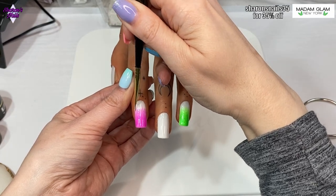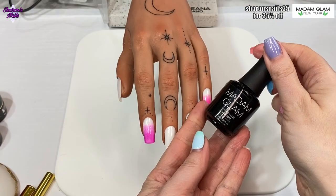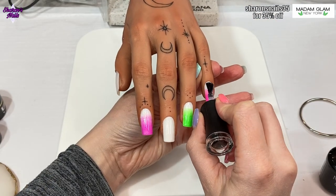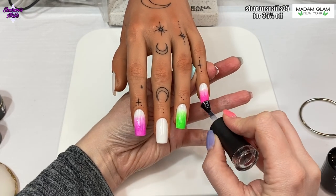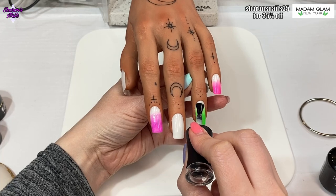Anyway, back to the nails. I'm using Madame Glam's velvet matte top coat and going over all of the nails because we're going to be doing some nail art on these. That gets cured for 60 seconds - and so do all the gel polishes. Every coat of gel polish I've put on goes in the lamp for 60 seconds.